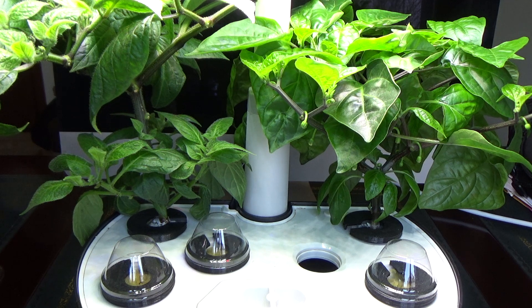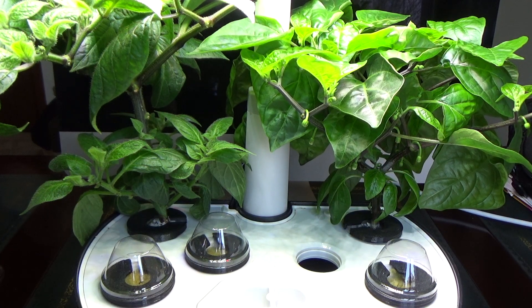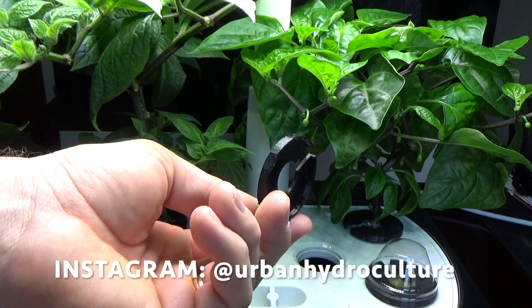Here we are at the AeroGarden unit — this is an AeroGarden Harvest, the one meant for growing herbs, but I decided to grow peppers in it. If you want to see how I converted my AeroGarden Harvest to grow peppers, I'll put a link in the comments below and also at the end of this video. You can actually grow peppers really easily — it's like a set it and forget it kind of thing. I already have flower buds growing and it's only been just over two months. But this episode's all about these seed pod covers that Evan from Urban Hydroculture gave me.